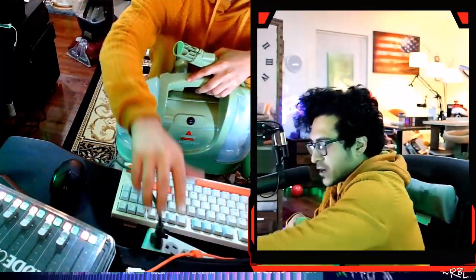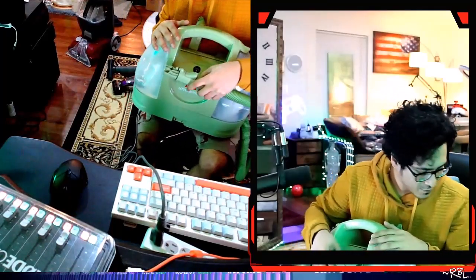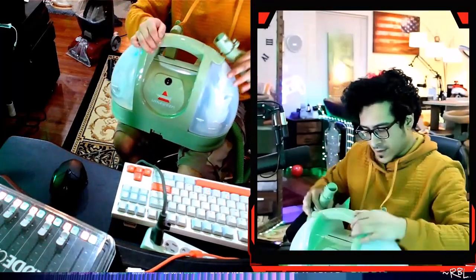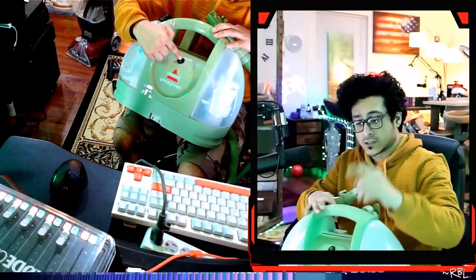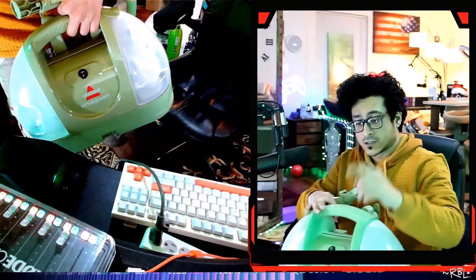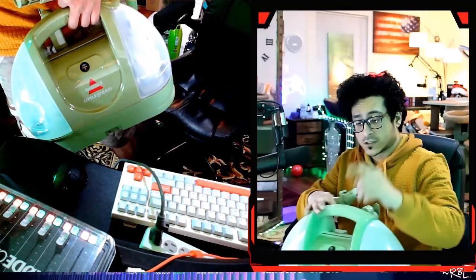Let's see — if you plug it in like this. We don't have anything to take off. Just to show you the suction — the best part is it only has one button, on and off, right here. Excuse me, the camera just went off.